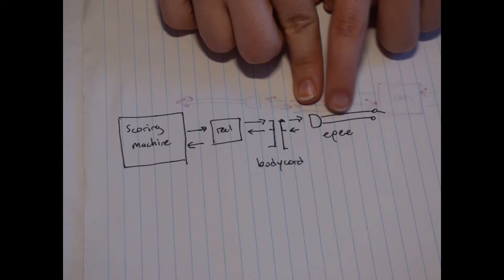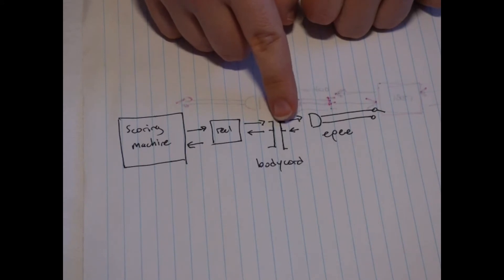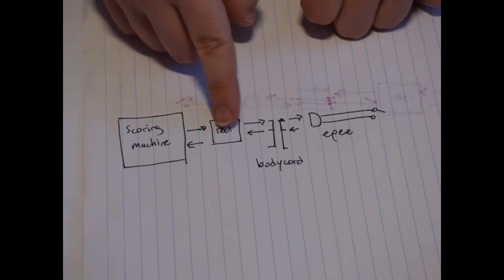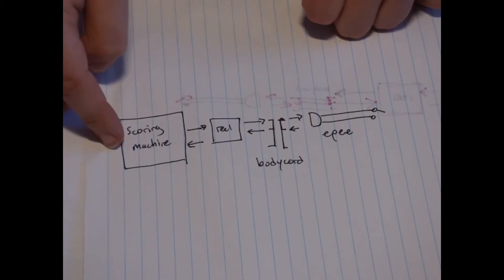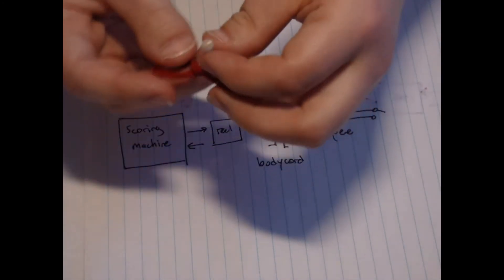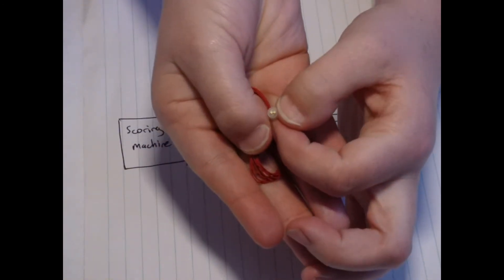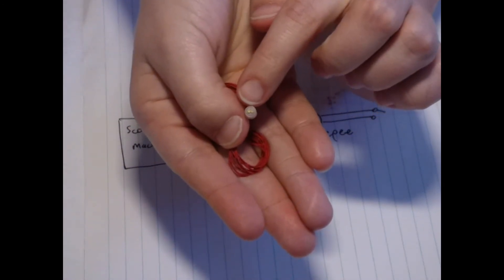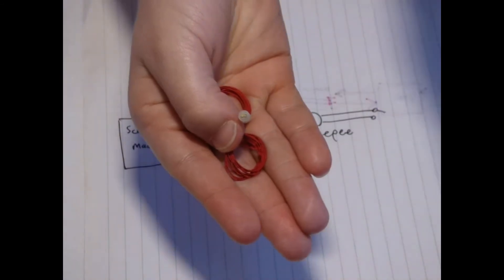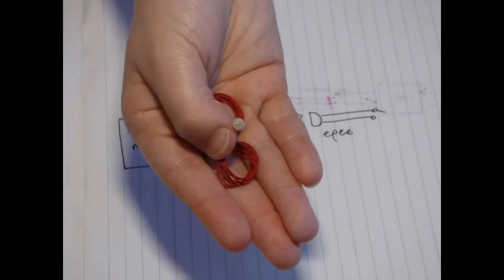Back along the other wire, once the circuit is complete, through the body cord, the second wire, through the reel, and back into the scoring machine. If you look carefully at the epee wire, you can see that there are the two wire ends housed in the cap here, and when the contact spring touches these, it completes the circuit. Nice and easy.